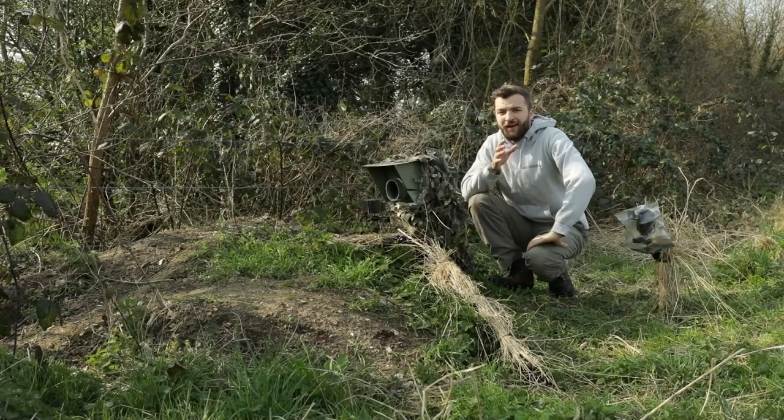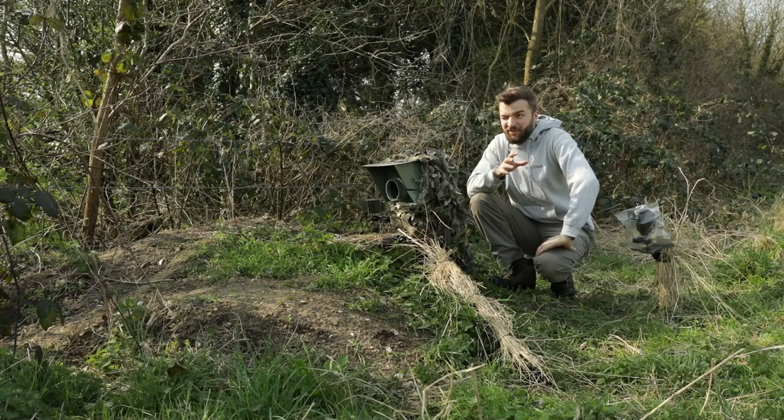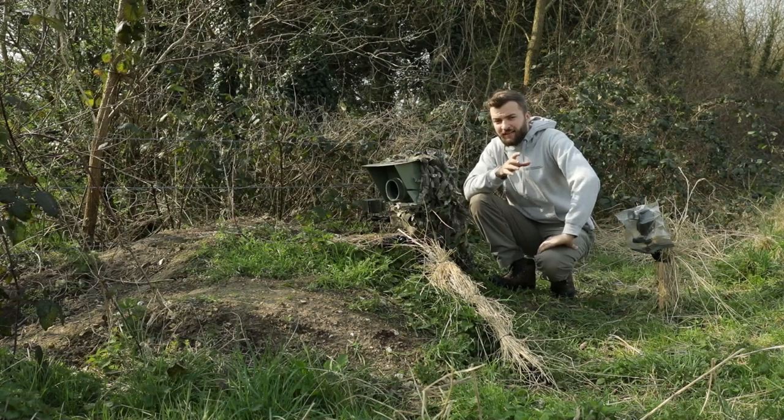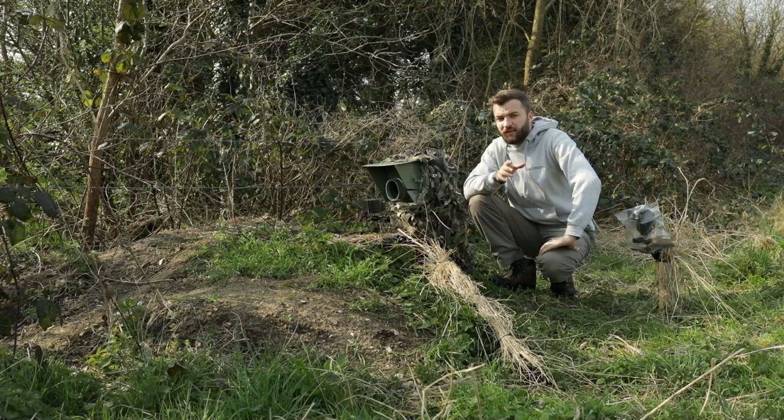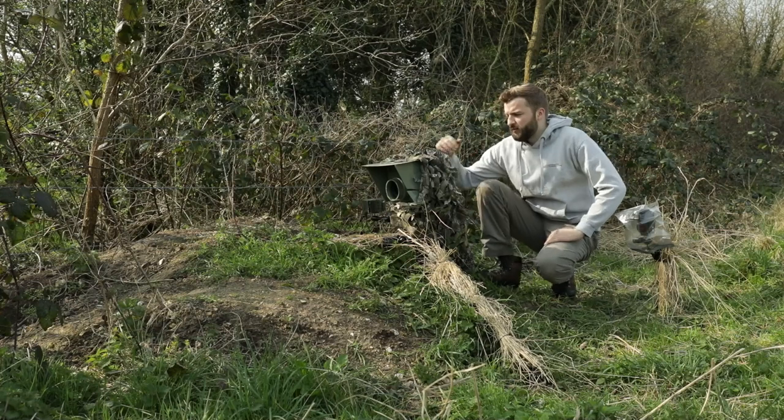So guys, it is now two or three days since I set the camera trap up. Firstly, what I'm going to do is check the sensor is still working. I did trip a few flashes — I think it still is. Let me just make sure.